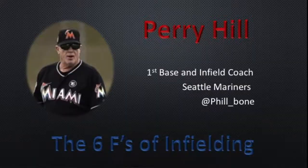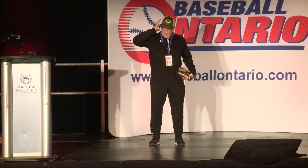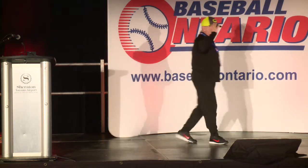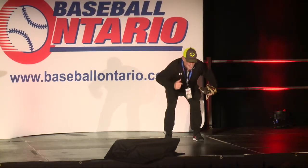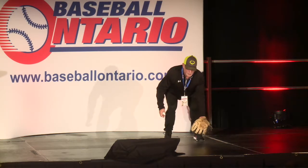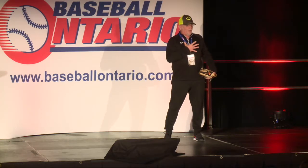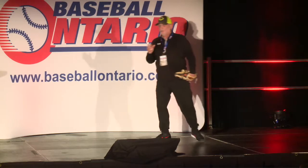The second F is Field — getting to the ball and fielding it. When I was a kid, coaches gave me so much information: get your butt down, bend your back, get your hands out front. That's a lot to think about when the ball's coming toward you. If I get my butt down, bend my back, and get my hands out front, sometimes I have a balance problem. It just doesn't feel right. There are simpler ways to get your point across.